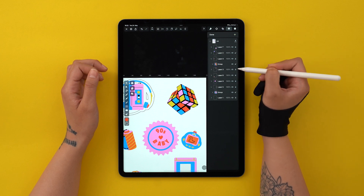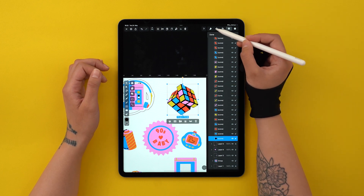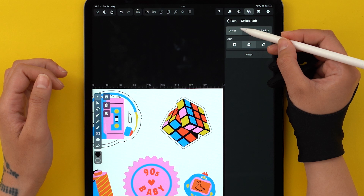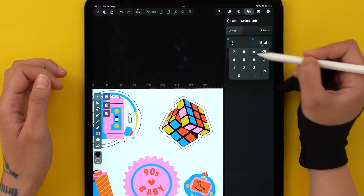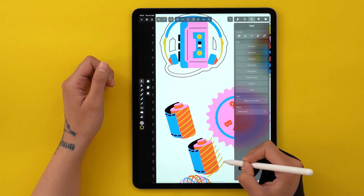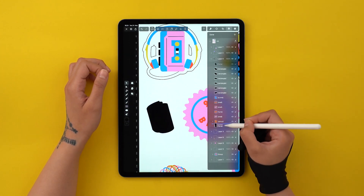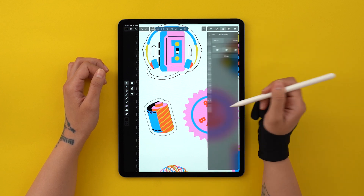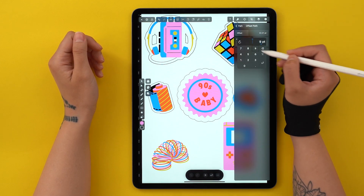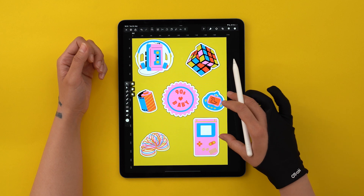There's still something important to do: create the cut contours that will inform the printer where to make each cut. For the Rubik's Cube, select the black background element, go to the Path tab, and tap on Offset Path. You can always change the offset properties depending on how close or far you want the laser cut to be. For the film, replicate the background element — duplicate the entire object, remove anything under a mask, and unite. Then do the same Offset Path operation. For the last sticker, just select the star shape and go directly to Offset Path, then change the colors, stroke width, and offset as you want. I did the same for all my stickers. After a quick yellow background, this is the final result.